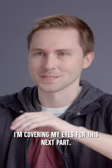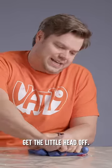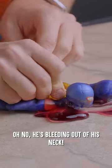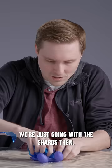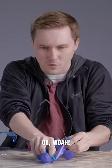I'm covering my eyes for this next part. Get your little head off. Oh no, he's bleeding out of his neck. We're just going with the shards, then. Whoa. He's leaking.